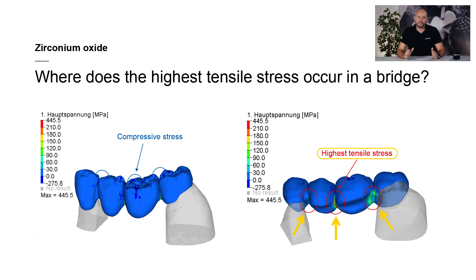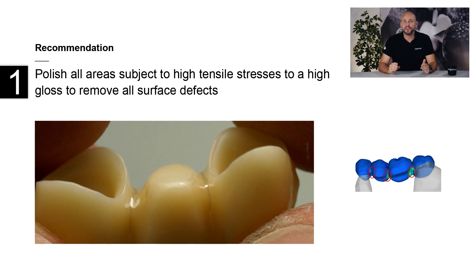As we have learned, the areas that are subjected to tensile stress are those that require the most attention with regard to superficial flaws. That's why I would like to share two tips to enhance the reliability of your bridge restorations. First, before you build up, stain or glaze your restorations, always remove any surface defects in areas that are exposed to high tensile stress. Special attention should be paid to the interdental areas and connectors at the base.